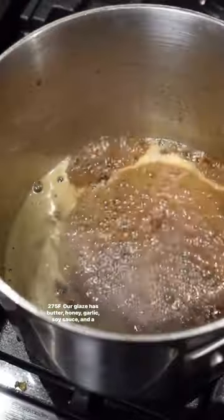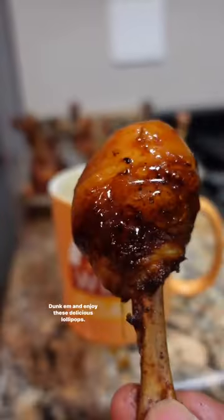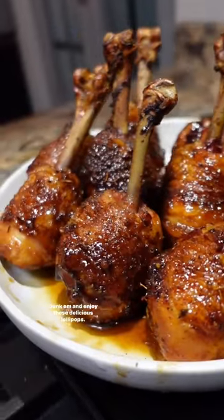Our glaze has butter, honey, garlic, soy sauce, and a little bit of rice wine vinegar. Dunk them and enjoy these delicious lollipops.